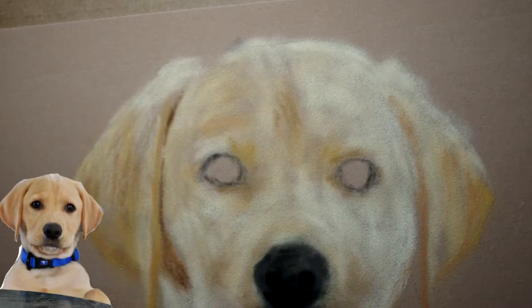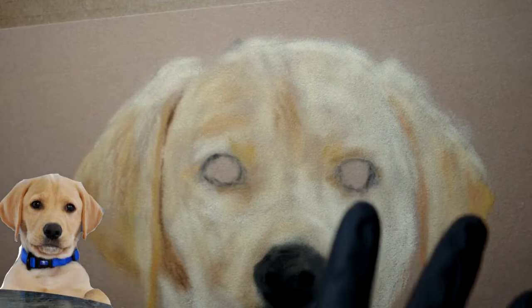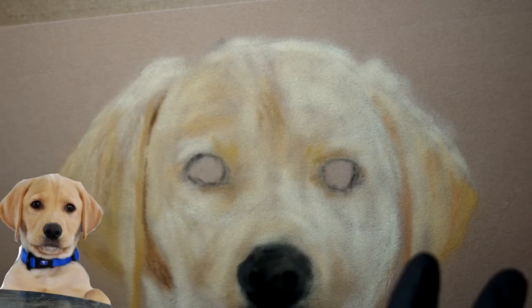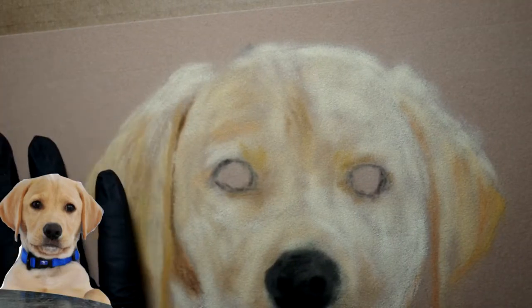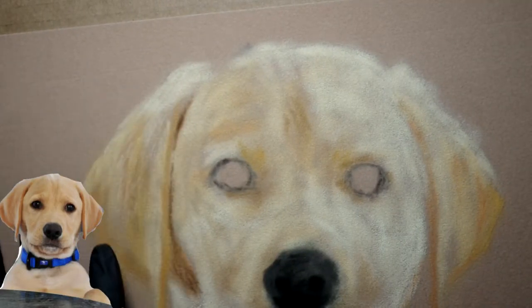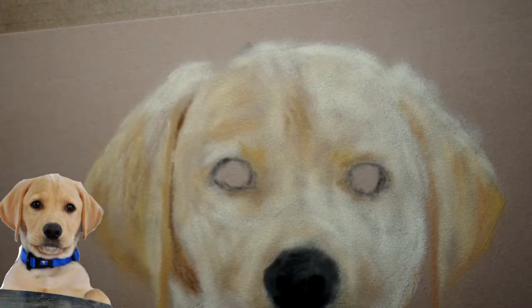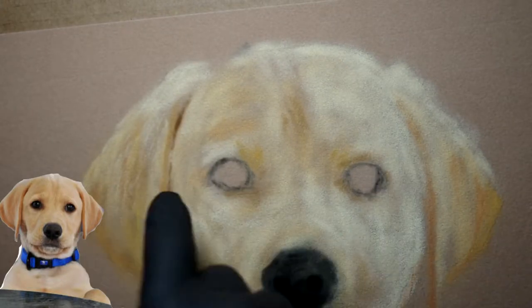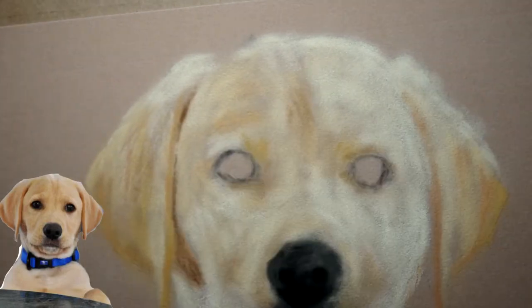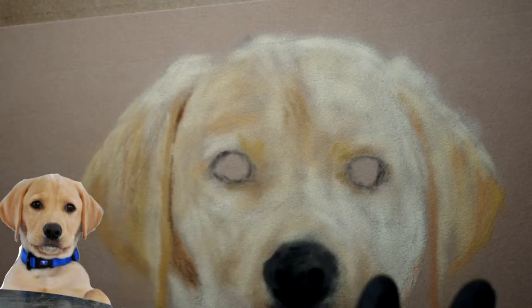We are live — I'm Mitch, we're doing a doggy today. Yesterday we did the base coats: just getting some color on the paper using velour paper again. It's a soft, fuzzy paper that gives a natural softness throughout the entire painting. We used Great American pastels, going over with probably seven different shades just to get some color on the paper as a start.